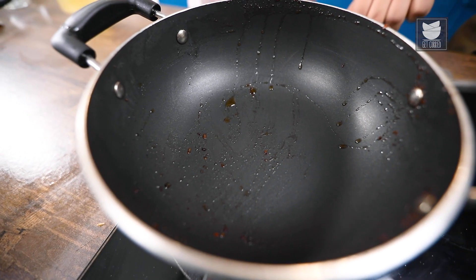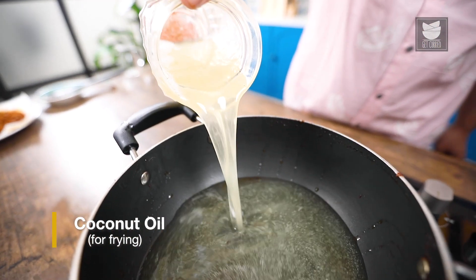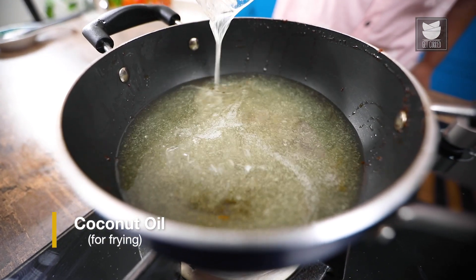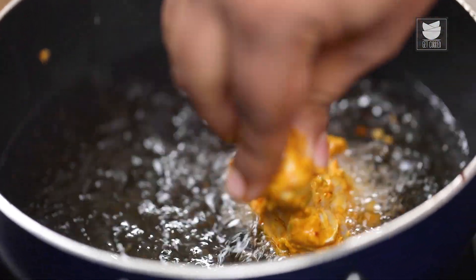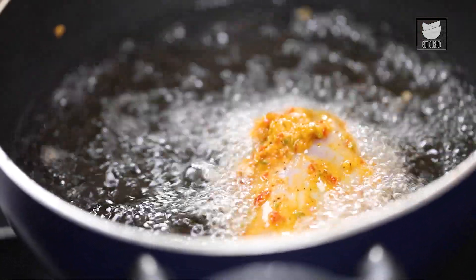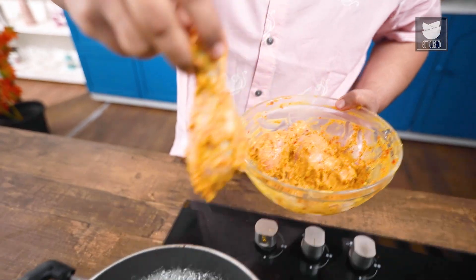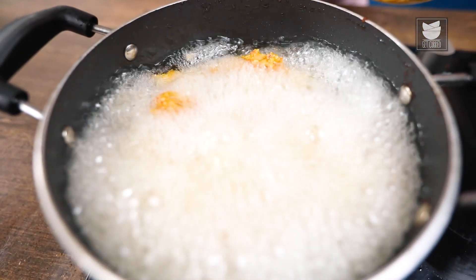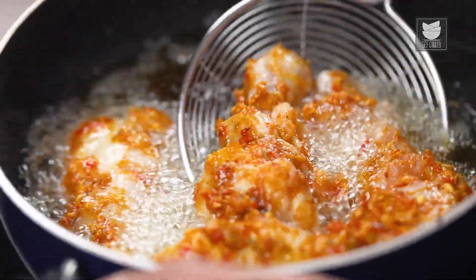Now that both our marinades are ready, it's time to start frying the chicken. I am going to heat the same pan and add coconut oil to it. Once the oil starts heating up, we will start putting the chicken legs into the pan — slowly put one chicken piece at a time. Cook them for at least 15 to 20 minutes, or till the time they are well done.